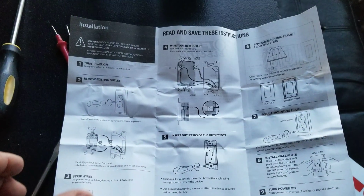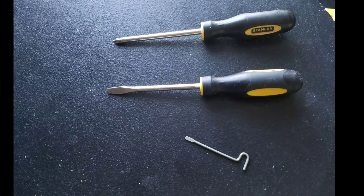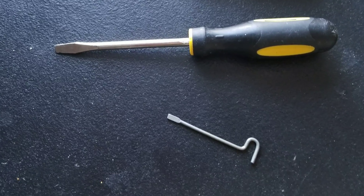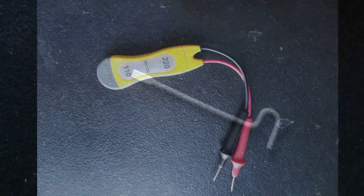I briefly looked at the instructions — it seemed pretty straightforward. So let me show you what I did. You're going to need a Phillips head screwdriver and a flat head screwdriver. I also had this funny little screwdriver I used to relieve the wires from the back of the old plug. If you don't have one, you're going to just have to cut them off. You'll need a voltage tester.